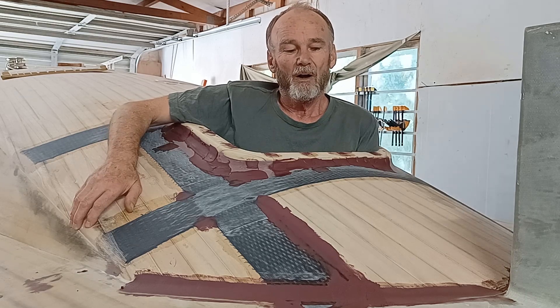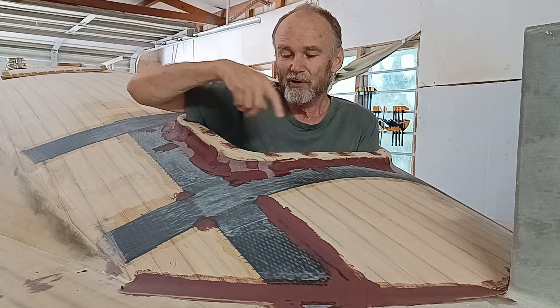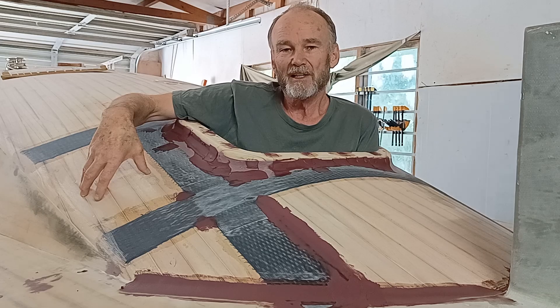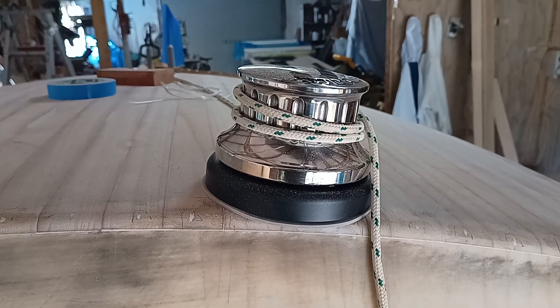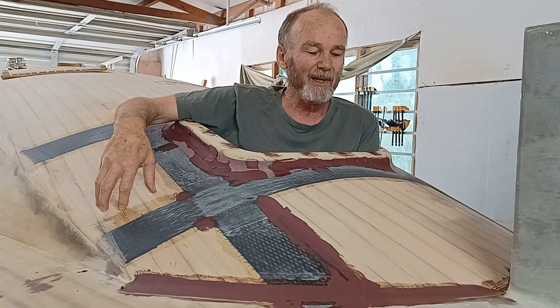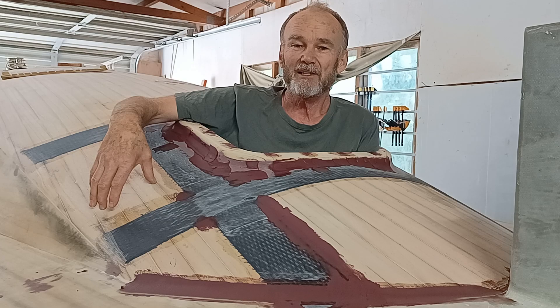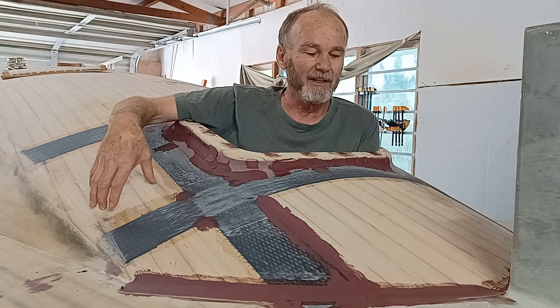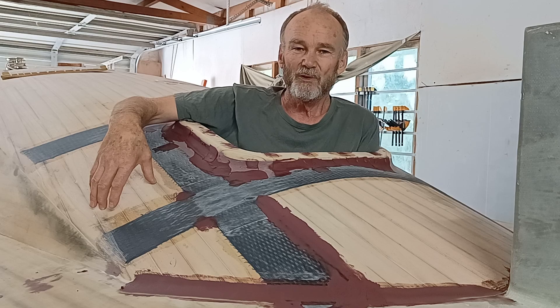Welcome to my video on the building of my Sharpie trailer yacht. In this video I build a hatch surround and start work on the foredeck in preparation for glassing. I also fit the Anchormax windlass and build an instrument to tell me the moisture content in the polonia, because it really does change during the day — there's a good time to glass it and there's really not a good time to glass it. Hope you enjoy the video.